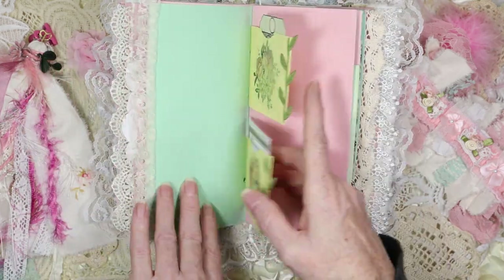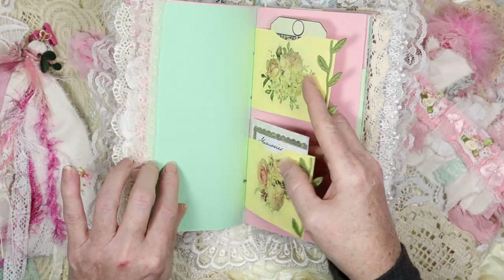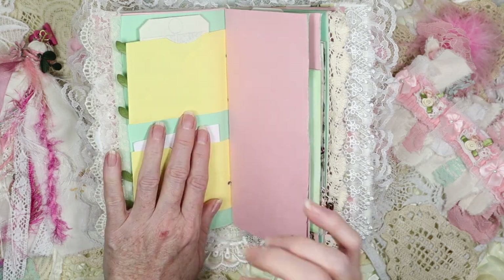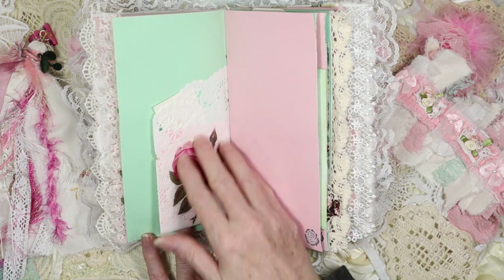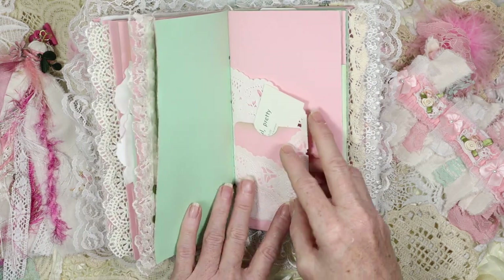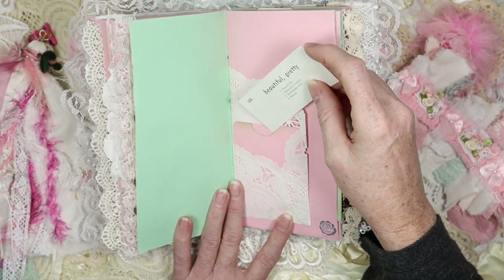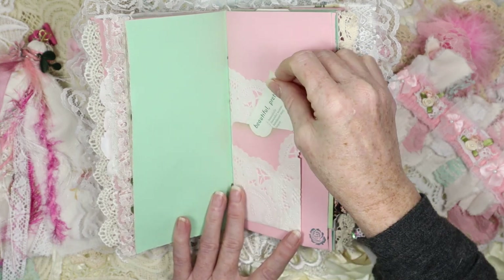We have these pockets here with some viney stuff and washi stickers — these are just envelopes cut lengthwise so they could be in the signature and turned into pockets. I did the yellow because of the yellow that's in here — that's why you'll see some yellows throughout the journal. Then there are little tag-kind-of-things you can write on, and here is a pretty paper doily. On the back you have a washi sticker rose in pink to represent the journal.